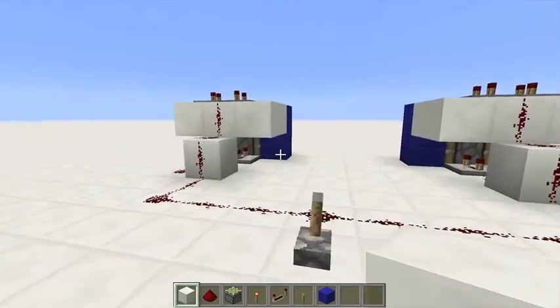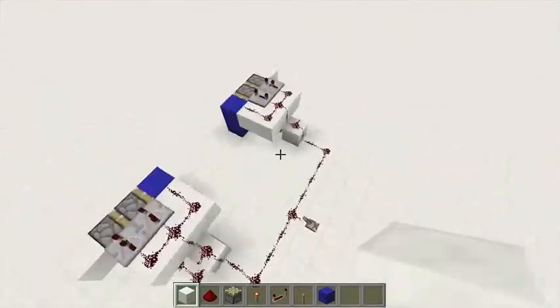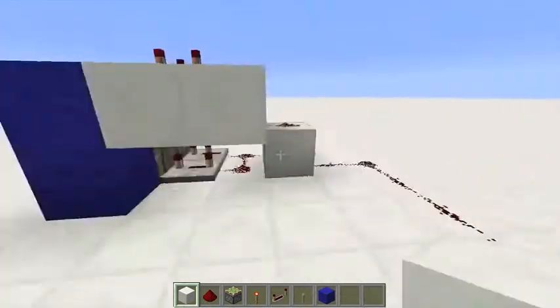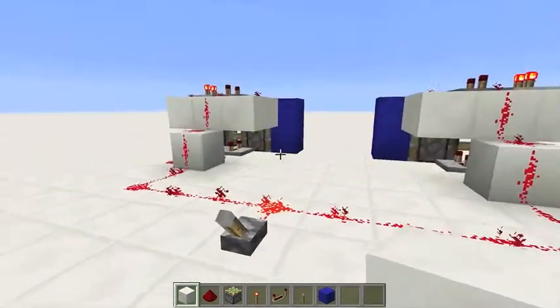Hey guys, it's Krabsmustaf here and today we have a super compact double piston extended door. It's super easy to build and it just works perfectly and it's quite compact as you can see. So let's build it.